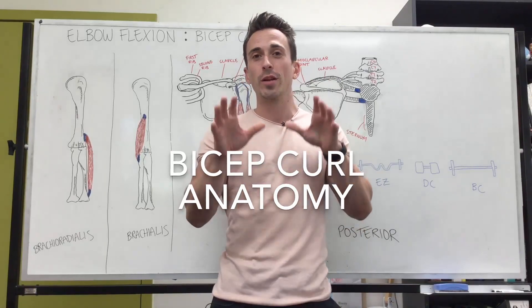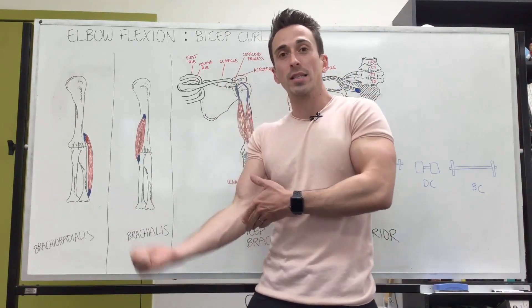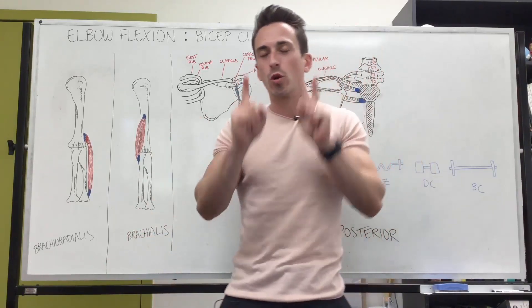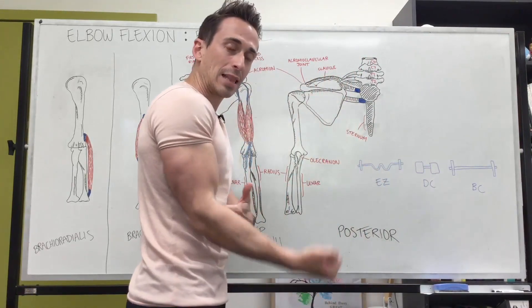Hi everybody, Dr. Mike here. In this video we're going to take a look at elbow flexion and talk about it in regards to the bicep curl, also known as the arm curl. When we talk about the arm curl or bicep curl, we're referring to flexion at the elbow.